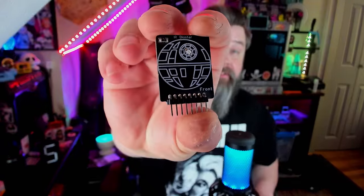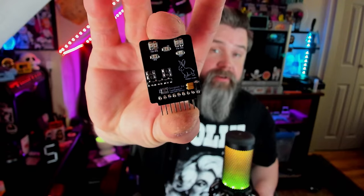Straight out of the Parmaham capital of the world, New Jersey, RabbitLabs was first known for making Flipper Zero add-on boards. It all started with the Death Star IR blaster, which was one of the first IR blasters available for the Flipper Zero and this thing made some waves. Before that, people were mainly making NRF boards for mousejacking, ESP32 Wi-Fi boards, or combo boards.